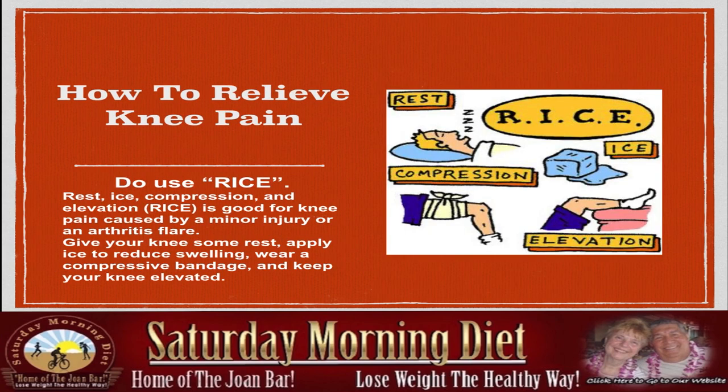How to relieve knee pain: Use RICE. RICE is good for knee pain caused by minor injury or arthritic flare. Give your knee some rest, apply ice to reduce swelling, wear a compressive bandage, and keep your knee elevated. Remember RICE.